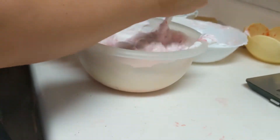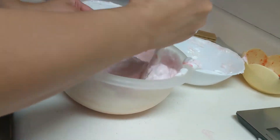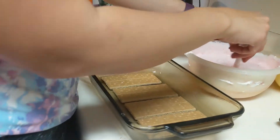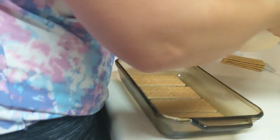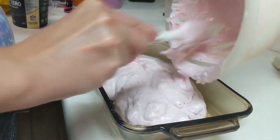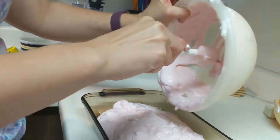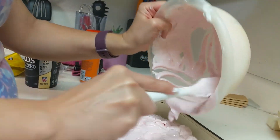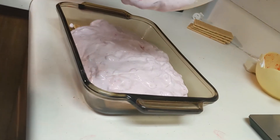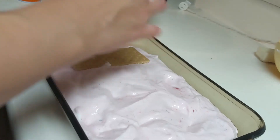It's turning pink! We're just going to take this mixture and dump it right on top of the graham crackers here. Then we're just going to take the other four graham crackers and try to place them on top, guessing where they were on the bottom.